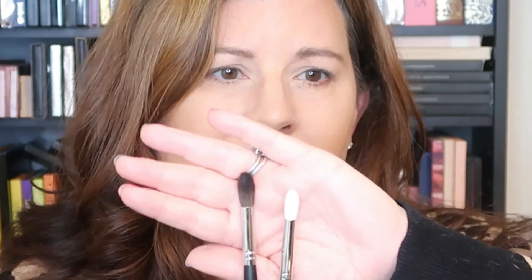I actually don't mind these Morphe brushes at all — I've really enjoyed them. I've bought a bunch of Morphe brushes over the years. It comes with two brushes: a 504 and a 573 Morphe brush. These are nice little brushes and I think I have these exact same ones in other kits. I'll use them.